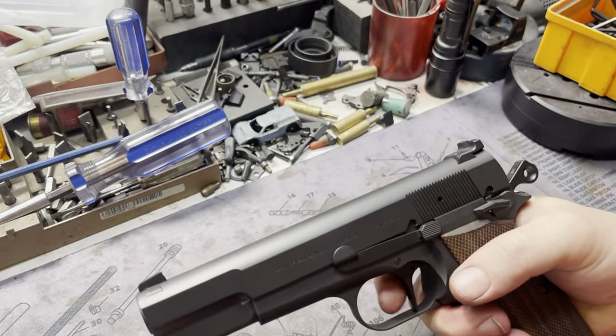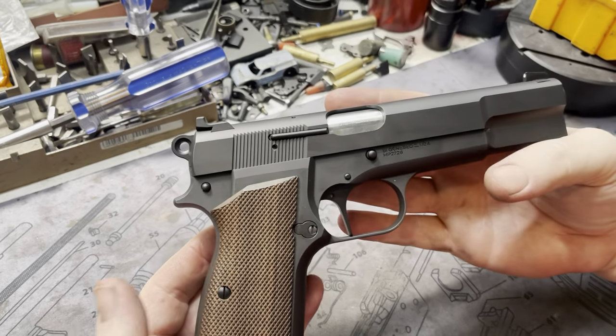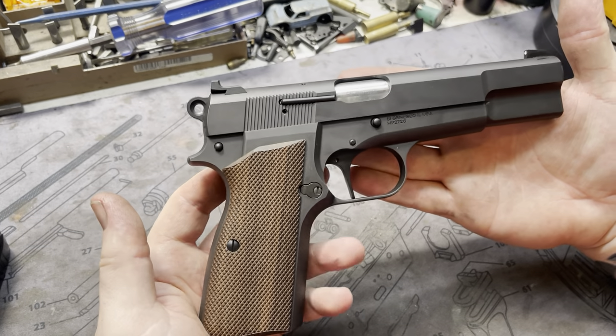It's awesome. It's a prime example of how just a little bit of money will get you something very special, and it looks very factory. If you're into classics, that's what this is all about.